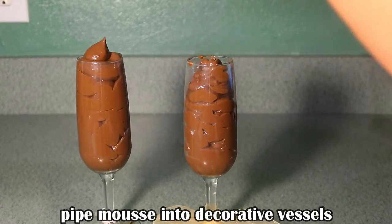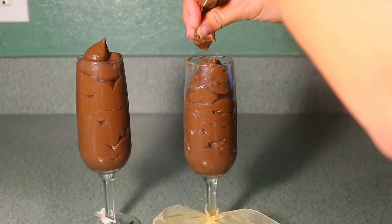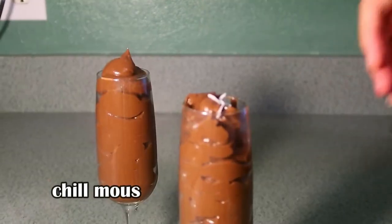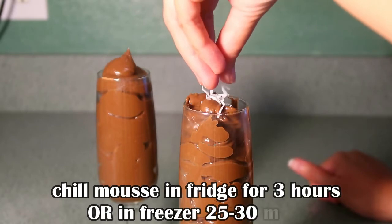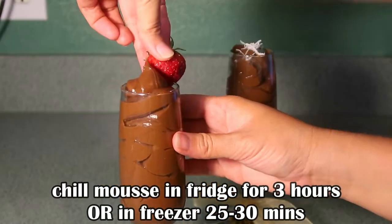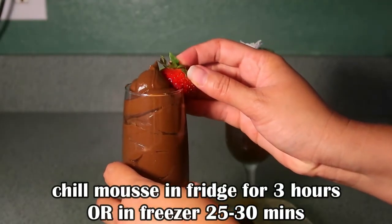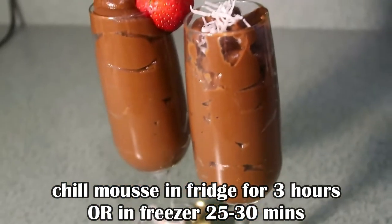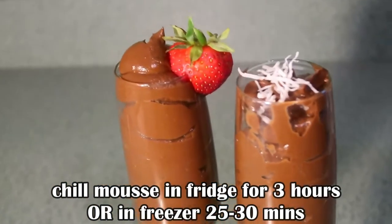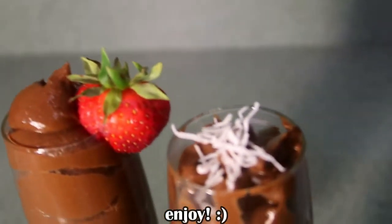The best way to eat a mousse is chilled. You can either let your mousse cups chill in the fridge for about three hours, or if you're impatient like me, stick them in the freezer for the next 25 to 30 minutes until they feel cool to the touch — and then enjoy.